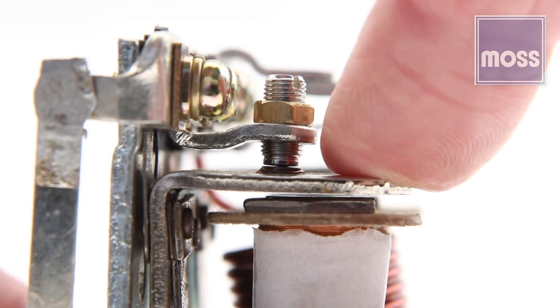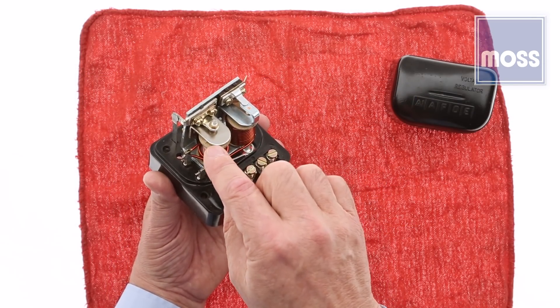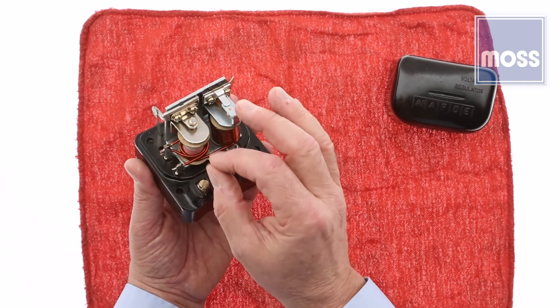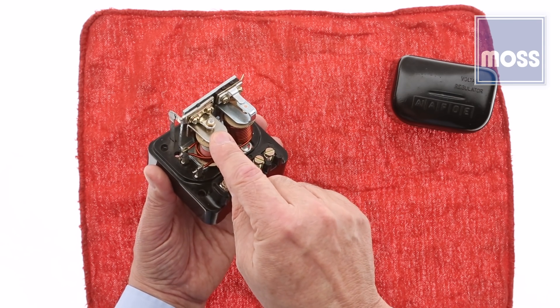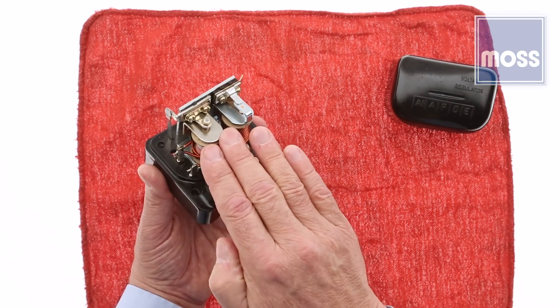It's a cycle — up, down, up, down. By rapidly cycling, opening and closing, the current the generator makes is regulated. In fact, if this was running and you put a little rubber hose in one of your ears and held it down near here, like a doctor listening to your heart, it sounds like a bee — it's going bzzz. They're really, really fast. And that's how she regulates the current.